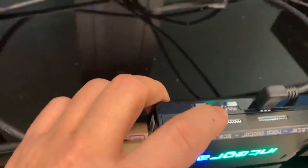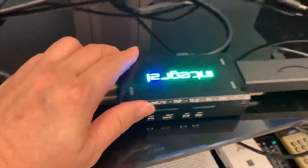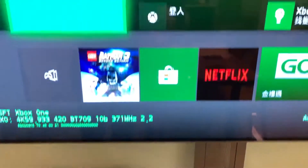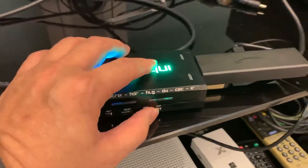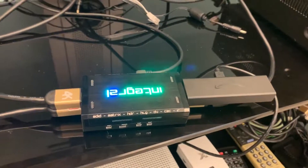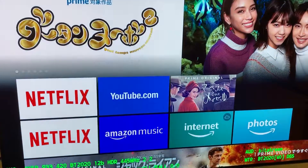Right now the screen is on the Xbox One. We can very easily click here to switch to Amazon Fire TV — like this. Thank you for watching.